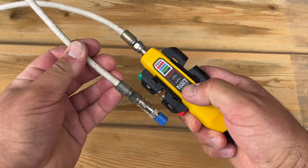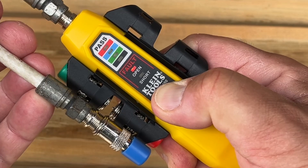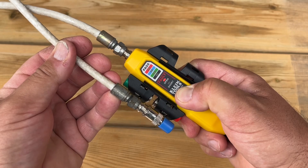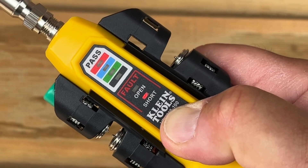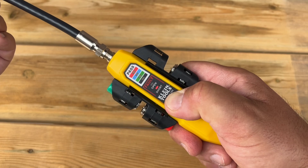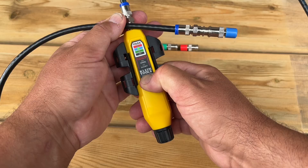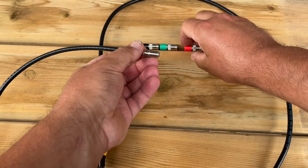All you have to do is hold the test button down. We're getting an open reading here, so that means somewhere along this run of cable the center conductor inside the coax is probably broken — this cable should be replaced. Same thing if you receive a short reading: that means somewhere along the cable the center conductor and the braided shielding are touching, and this cable should also be replaced. If your cable is working properly, you're going to get a pass light on the corresponding color-coded remote lead you have connected.